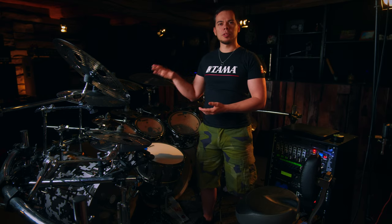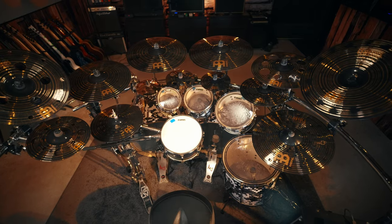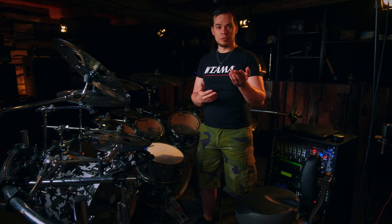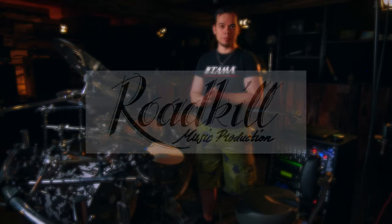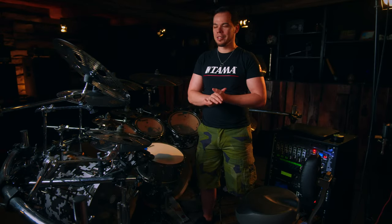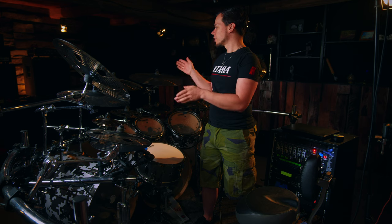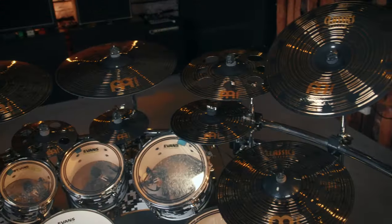Let's move up a little bit and talk about the cymbals. For about four years now, I'm playing all Meinl cymbals, which was the best decision ever. They sound so amazing, not only to me, but also if you ask Toby from Roadkill Music Production, who does my mixing and mastering for all the recordings — he will tell you the same. They sound much better and really very unique, very differentiated from each cymbal. It makes a big difference which size of crash you play — it sounds amazingly different, just a huge sound.